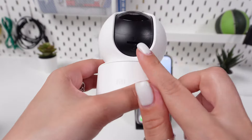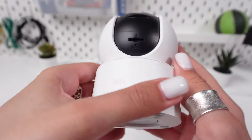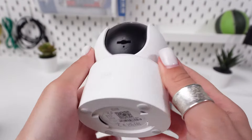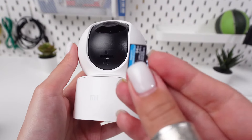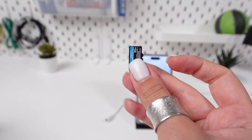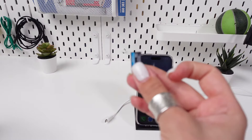The SD card slot is typically located on the side or bottom of the camera. Take your microSD card out of its packaging. Ensure that it is a compatible SD card, usually up to 32GB, formatted as FAT32.